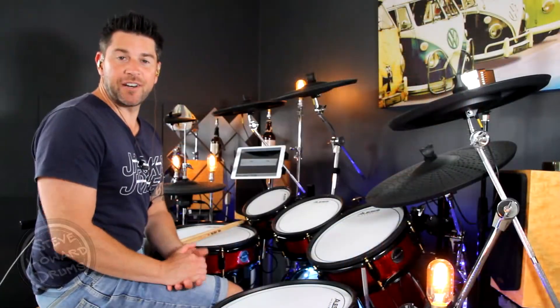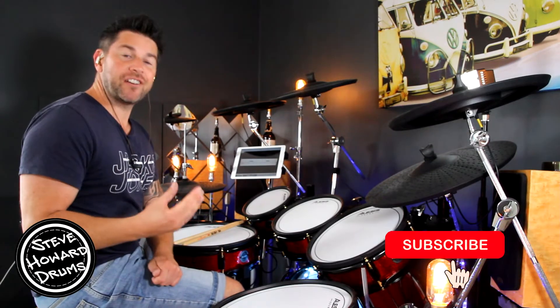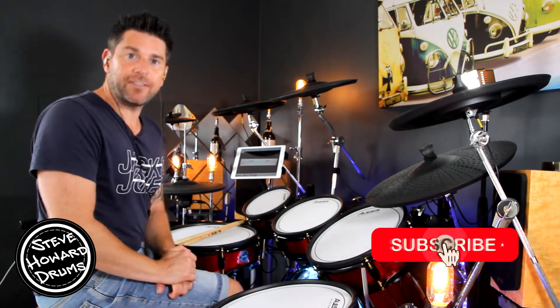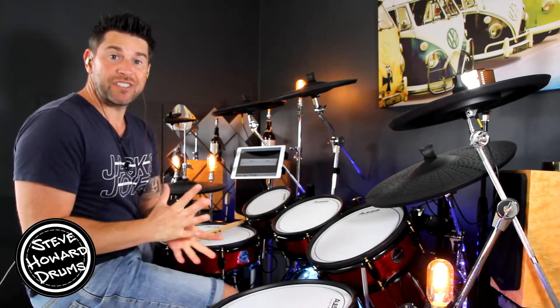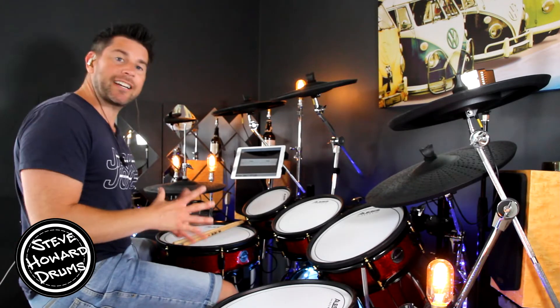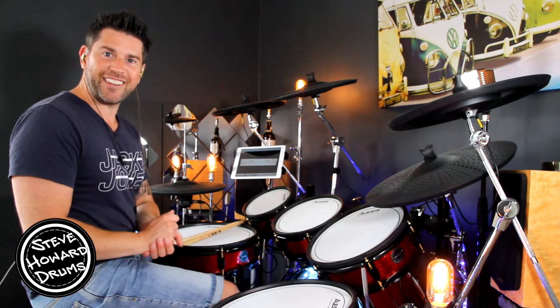I like You by Post Malone is the song I'm talking you through today. Before I crack on, if you could like and subscribe that helps me out tremendously, and if you want to support this channel I'll leave a link in the description. We've got a two-bar pattern that pretty much plays throughout this track. I'll play it up to speed first and then we break it down so you know exactly what's being played. Have a listen to the main groove.